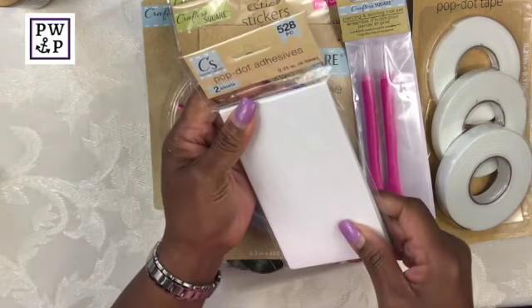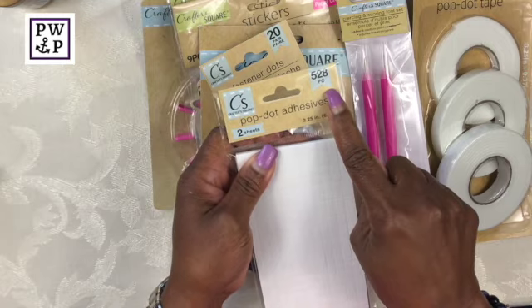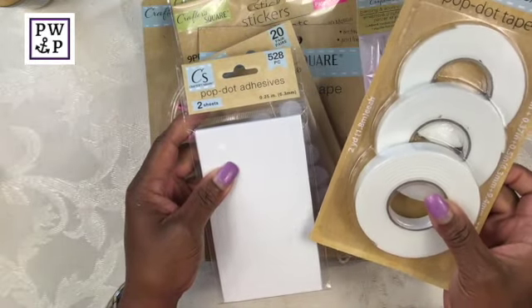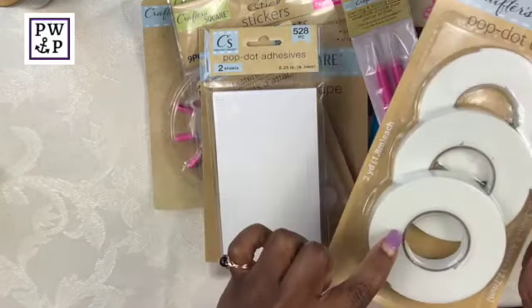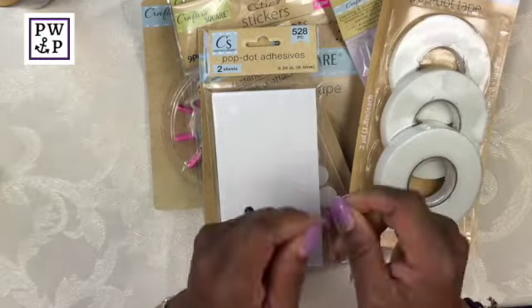Here I bought some more adhesive. This is a 528-piece pop dot adhesive, much like the roll. It does the same thing as the pop dot tape. The difference is this is already cut into squares, whereas the roll is one continuous piece and you have to cut it yourself.